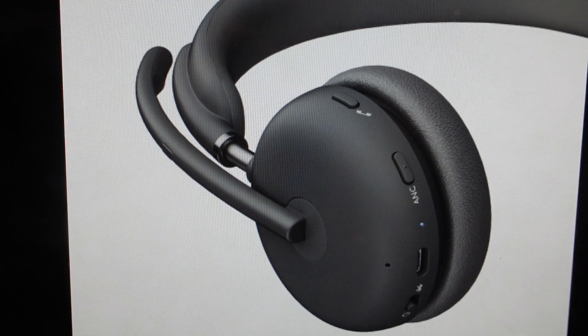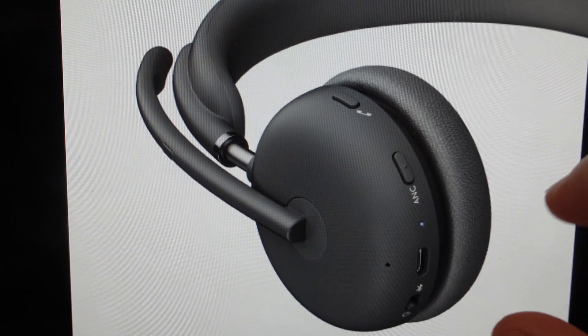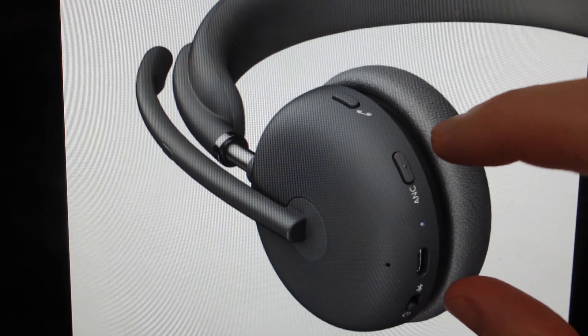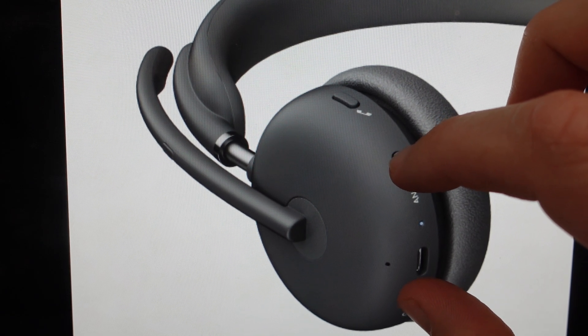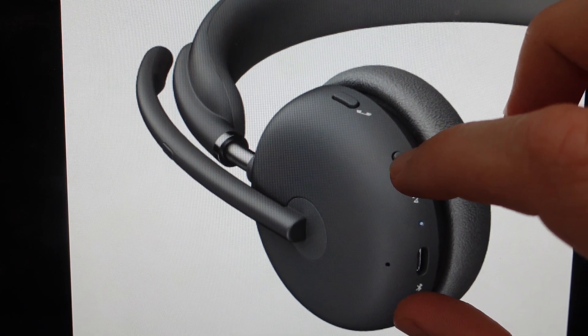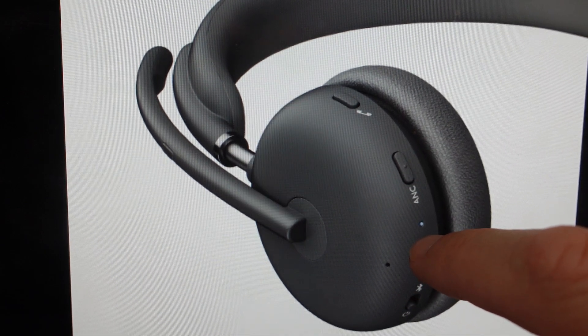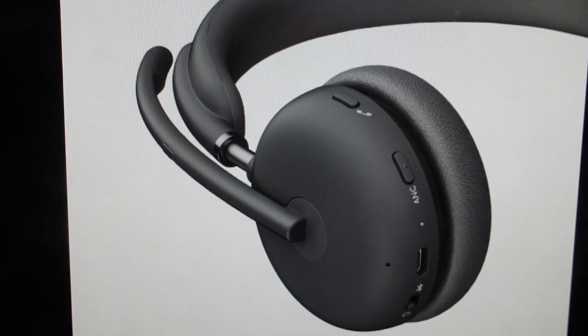So what we're going to do — with it turned on — we're going to find the ANC button and the power switch. We're going to press and hold the ANC button and press and hold the power switch towards the Bluetooth side. Just hold both of those buttons down and while we're doing that, we're going to watch the indicator light.